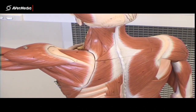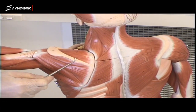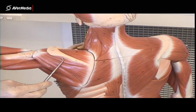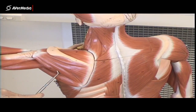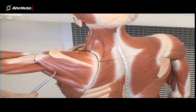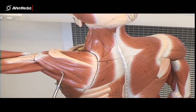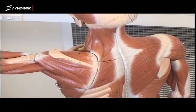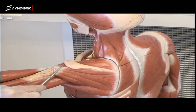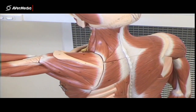Then we can see the rotator cuff muscles. Looking at the scapula, we can see the spine of the scapula clearly. Superior to the spine we have supraspinatus, and inferior to the spine all of this is infraspinatus. Just this small bundle here is teres minor. So supraspinatus, infraspinatus, and teres minor are all part of the rotator cuff, attaching out onto the greater tubercle — supraspinatus on the superior aspect, and infraspinatus and teres minor onto the lateral aspect.